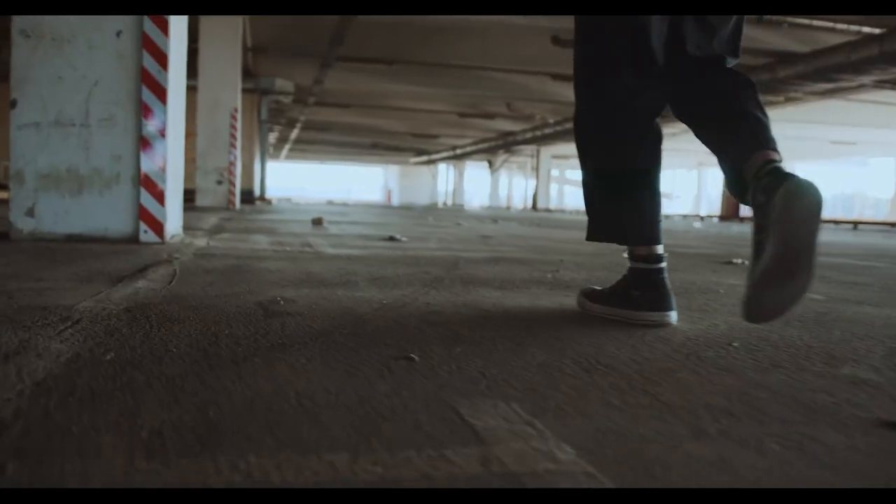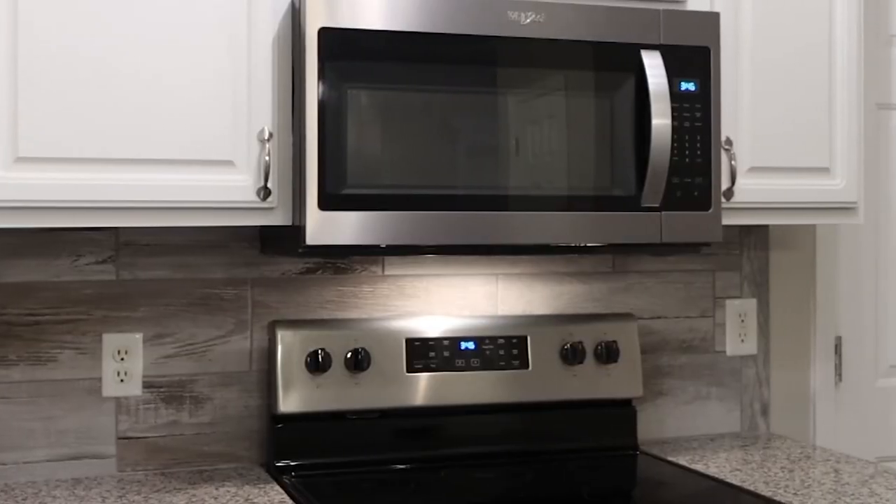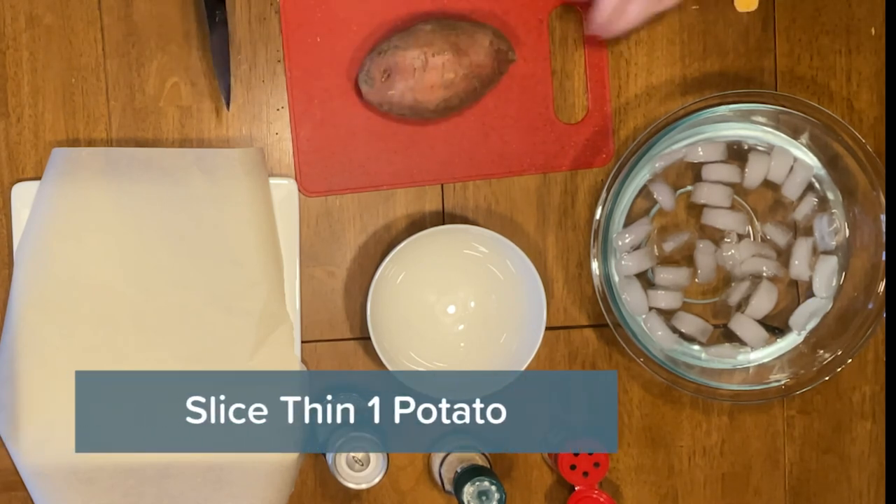What is up everybody, welcome back to College Express's cooking channel. My name is Tyler and I'm excited to share a very special recipe because it's been far too long. Today I'm going to teach you how to make chips in the microwave — crispy chips. Let's jump right in, so you're gonna be grabbing one potato.